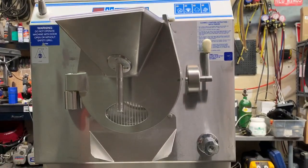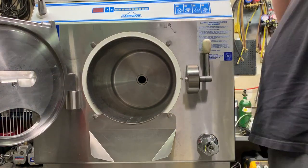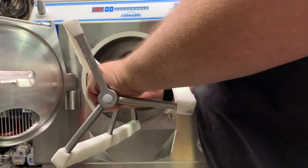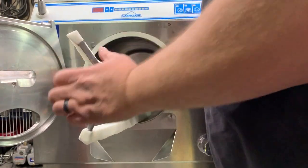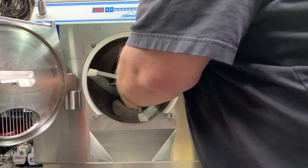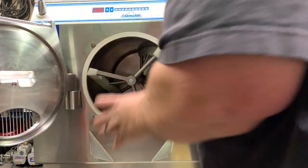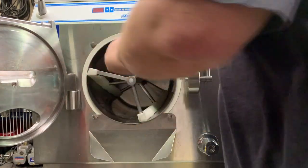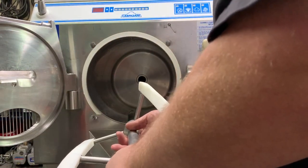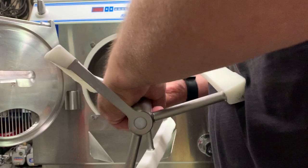We'll get this all assembled. Open the door up, grab the beater, and make sure that I've got a good hold on it — not letting it fall. You don't want it to fall into your barrel and hit. You have to rotate it and make sure that it's in there all the way, basically flush with the front of the machine. When removing it, make sure that you're not letting the back shaft fall on the bottom of the barrel. Make sure you and your employees have a good grip on it.